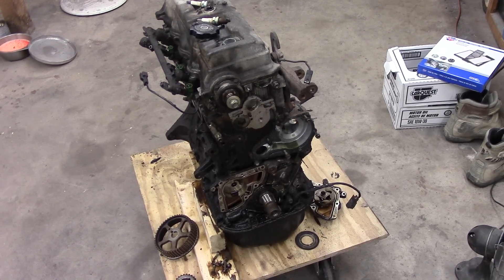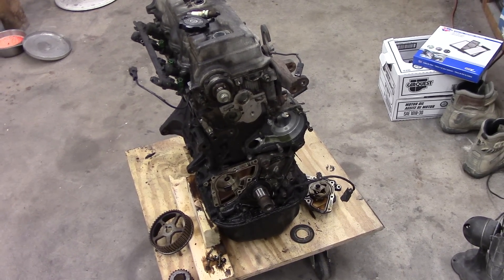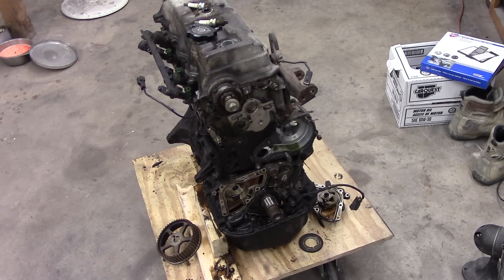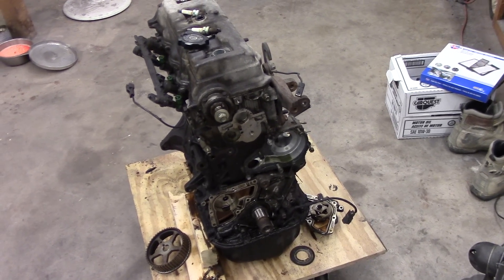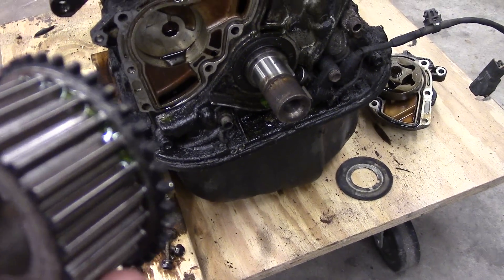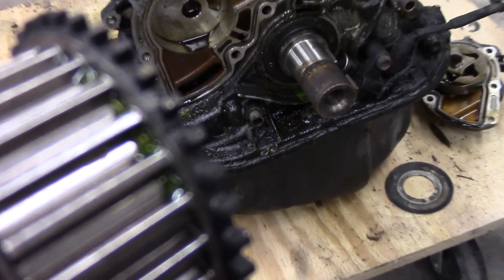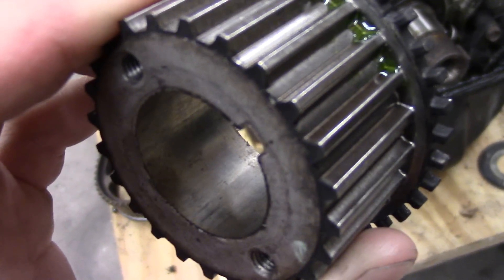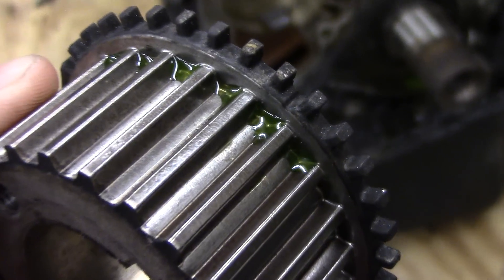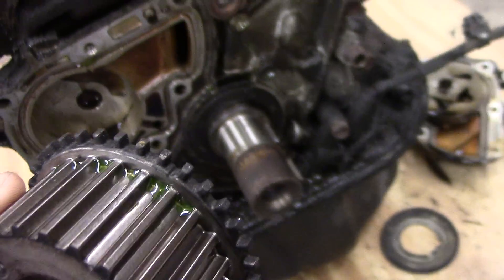Just want to make a quick video on the 5S-FE engine — that's what Toyota calls it, it's the 2.2 liter used in a lot of their Camrys and so forth. The crankshaft pulley timing mark is pretty self-explanatory. It's got this little mark — it's a little notch between the teeth, really small and kind of hard to see at some points.